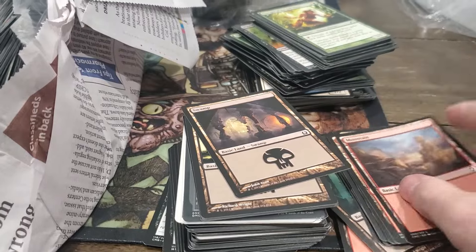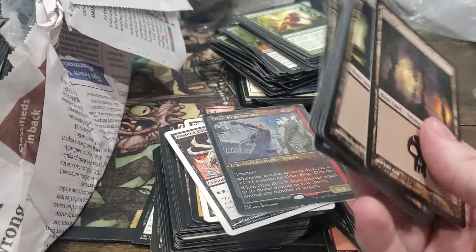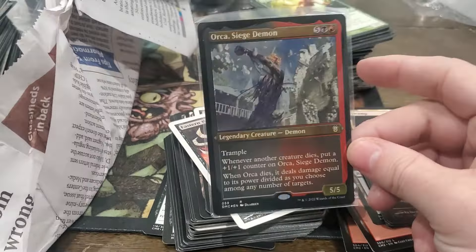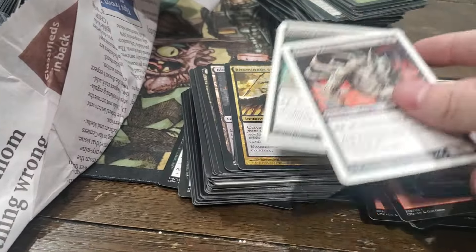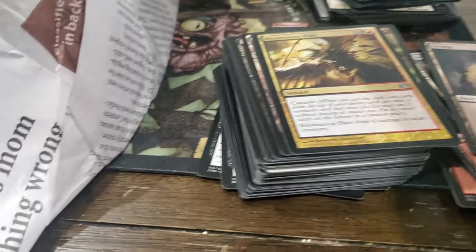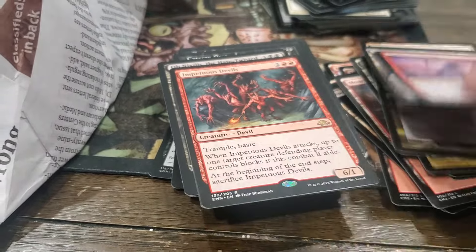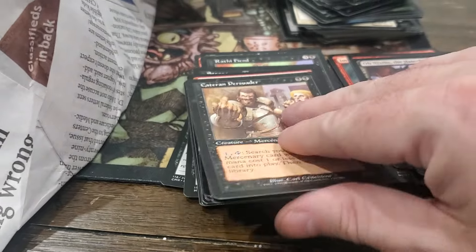You usually don't see this - you usually see like all new cards or all old cards. This person collected for a couple years back in the day and then stopped, and then started collecting again, and then died.